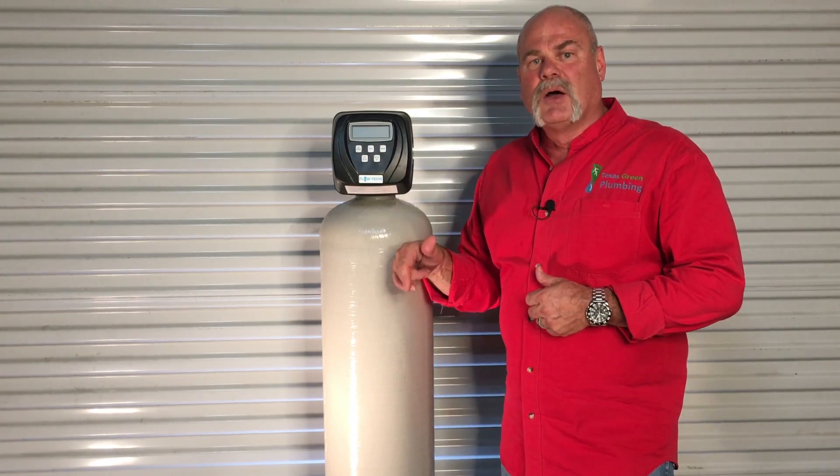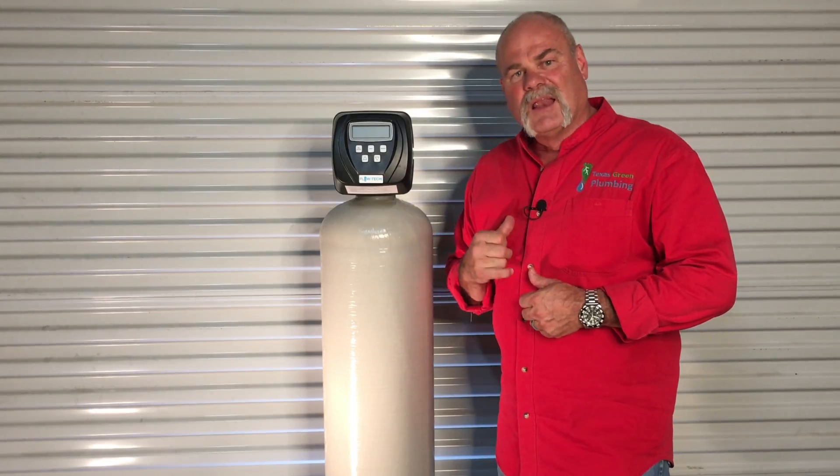If you have any questions or comments, please leave them below. Click on the subscribe button and let us know what you think. If you've got a different system that you're having to maintain or change filters every three to six months and you want to upgrade, Flowtech is a very good system to have. My name is Roger Wakefield with Texas Green Plumbing — saving you money, one drop at a time.